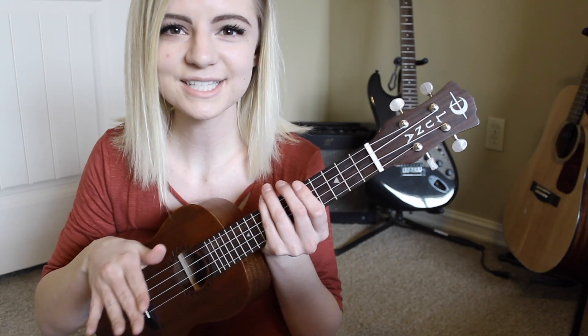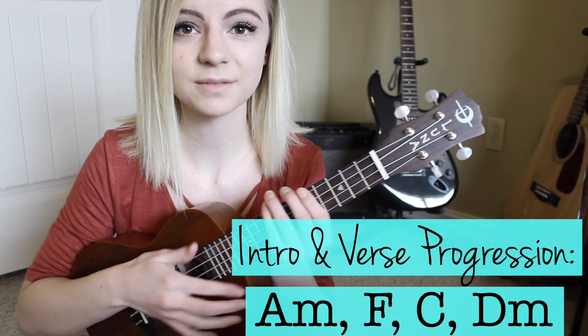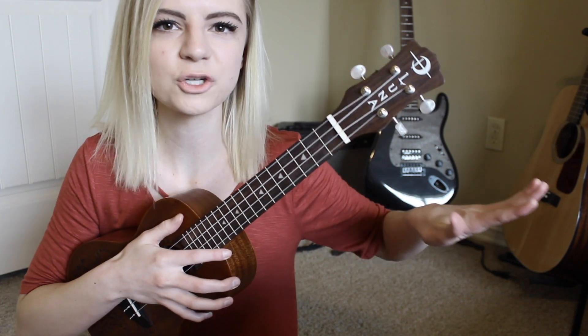Now that we've addressed the chords, we can go right into progressions and strumming patterns. For both of the verses, the progression is A minor, F, C, and D minor. The strumming pattern for the verses is: down, down, up, up down, up, up, down, up, down, down, down, up.